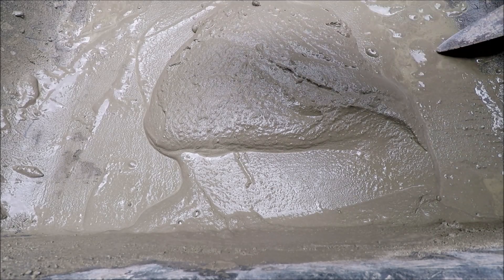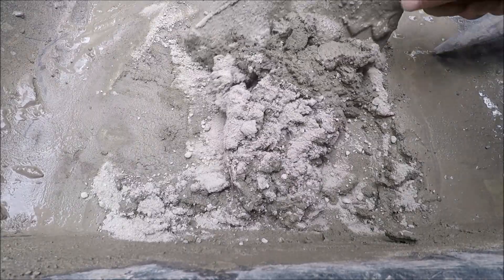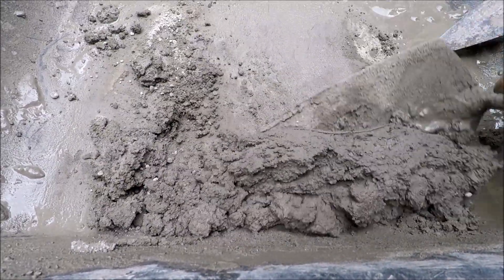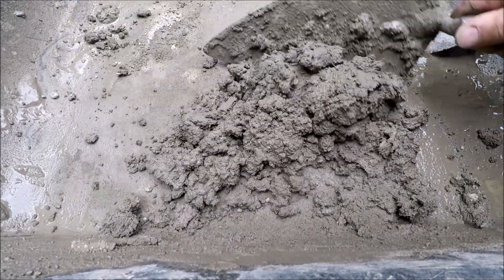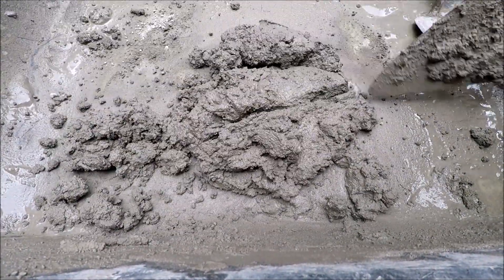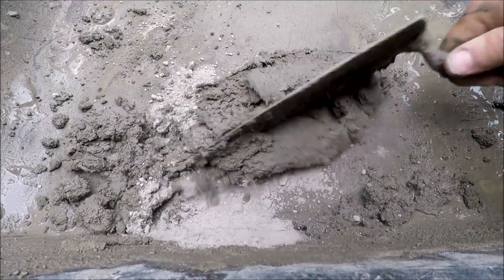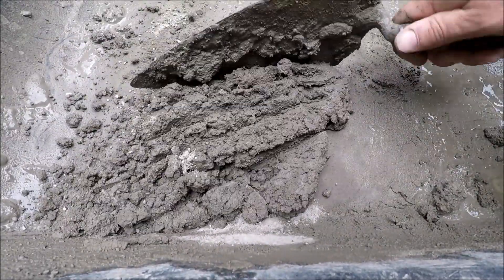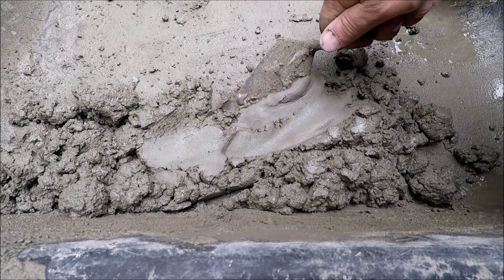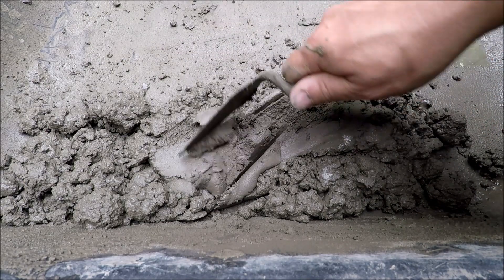From here we're going to make it a real stiff mixture. Portland cement consumes water like crazy — that's what we need. We need it dry enough to hang in there. I'm going to get it a little bit drier and make sure I get a hold on this thing. There's our mixture — that's how I mix it up to make that repair. You can see how very dry that is, and that will hold in there real nice, as you saw.